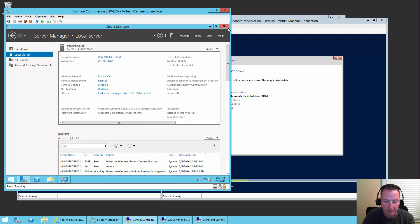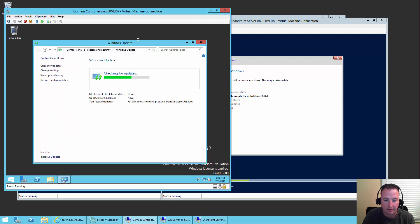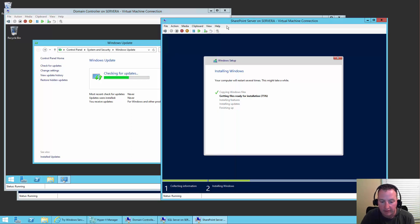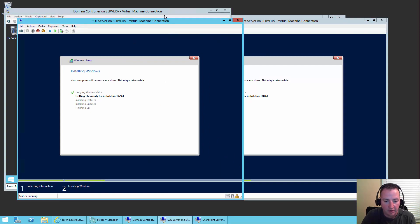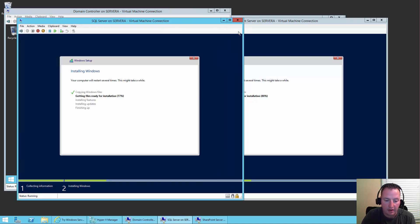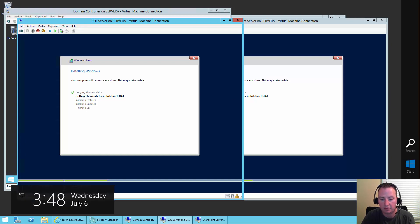We'll close out of this for now. The SQL server and SharePoint server are both still installing Windows. So I think we're going to pause the VM for a minute, and when I come back I should have both the SQL server and the SharePoint server logged into Windows. And I won't mess with the domain controller until we get back. So, pause.